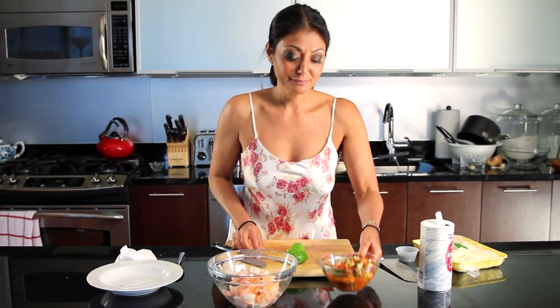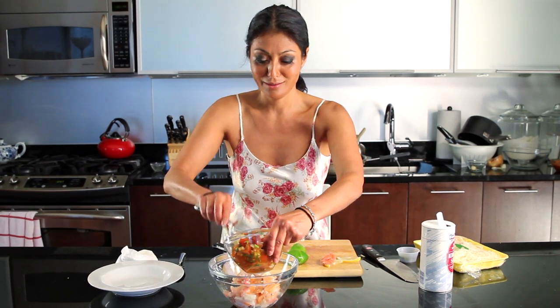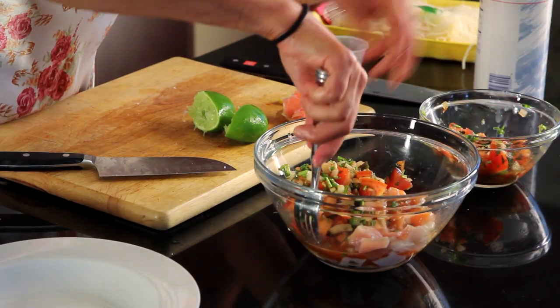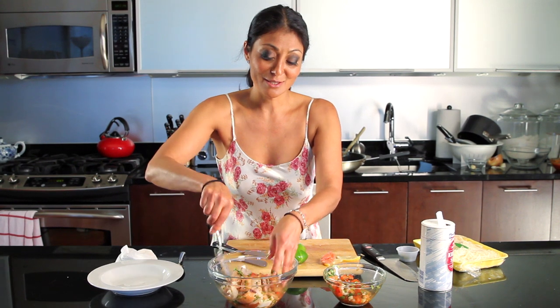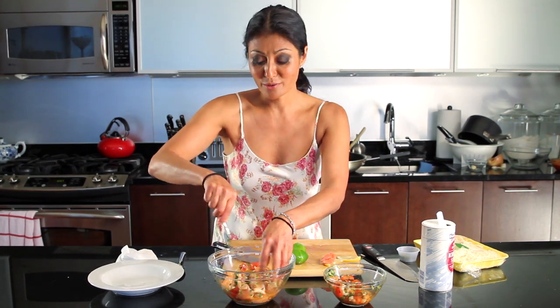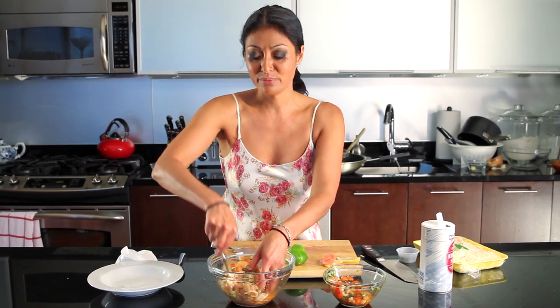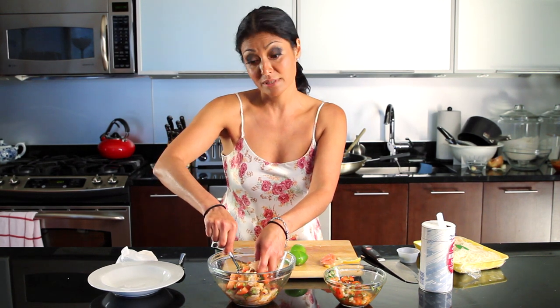And then, yes indeedy, salsa goes in. This is one of my favorite things. This is a perfect summertime dish with a nice glass of rosé or a sauvignon blanc, sitting outside on your back porch chatting it up and impressing your friends with your homemade ceviche and your salsa bootleg tip style.